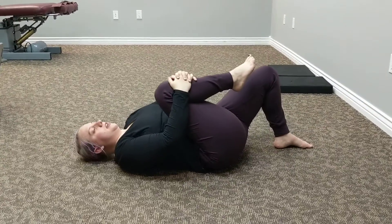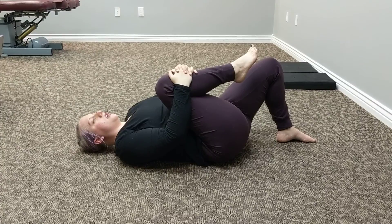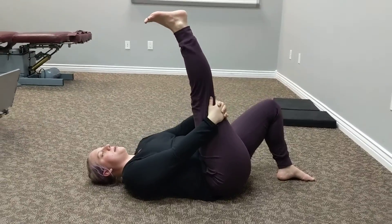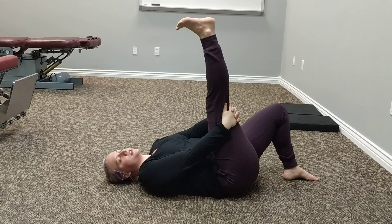We're going to tuck our right leg in and hold. Then you're going to extend it straight up. Try and flex your feet and point and flex to deepen the stretch.